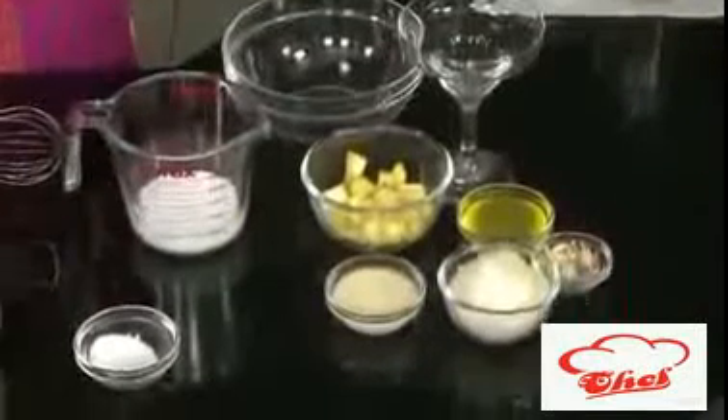Hello friends, welcome to easy and homestyle cooking. Today I'm going to share a dessert recipe. I love desserts, that's why I'm so excited. And this dessert I'm going to make with pineapple — this is pineapple mousse.